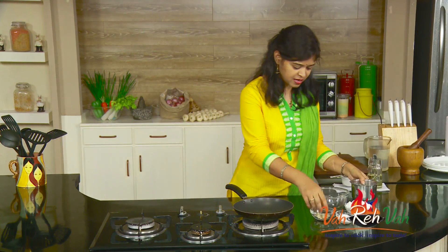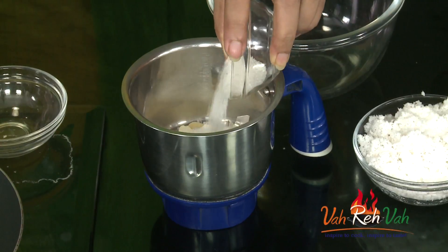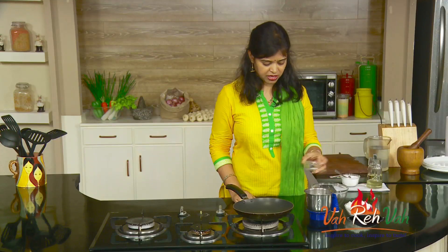So to make this, here I have some cashew nuts. Take some cashew nuts and add them in a blender. As per your sweetness preference, you can add two or three teaspoons of sugar, and then add the grated coconut.